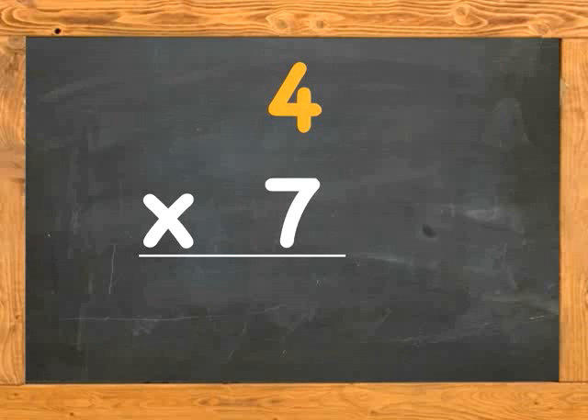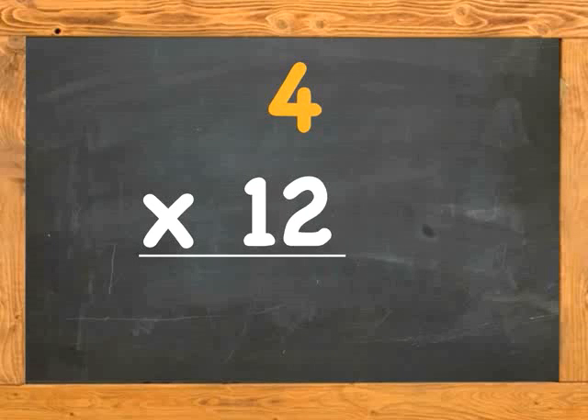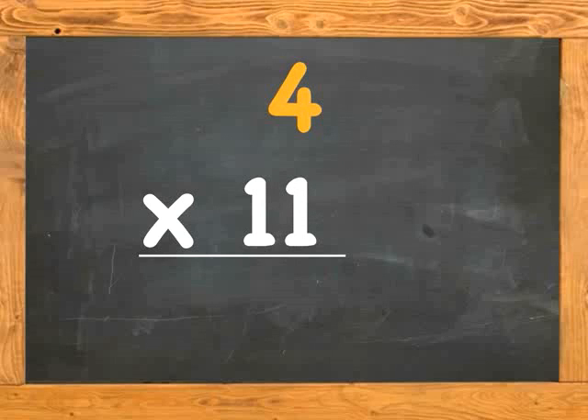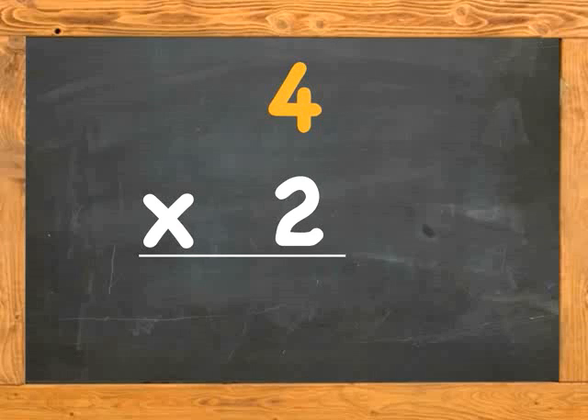4 x 7 is. 4 x 12 is. 4 x 5 is. 4 x 9 is. 4 x 11 is. 4 x 10 is. 4 x 2 is. 4 x 4 is. 4 x 6 is. 4 x 9 is. 4 x 1 is.